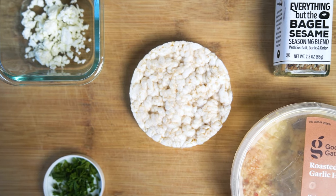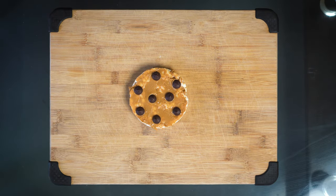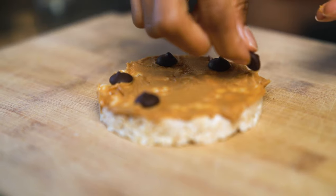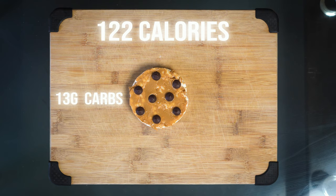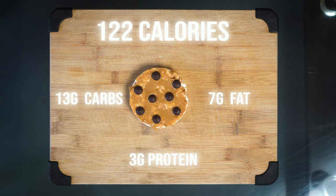For our fourth and final rice cake, we have another sweet one. This one is very sentimental because it mimics one of her favorite all-time flavor combinations — peanut butter and chocolate chips. A little peanut butter cup. This is just a half a tablespoon of peanut butter and eight dark chocolate chips. This one has 122 calories, 13 grams of carbs, 7 grams of fat, and 3 grams of protein.